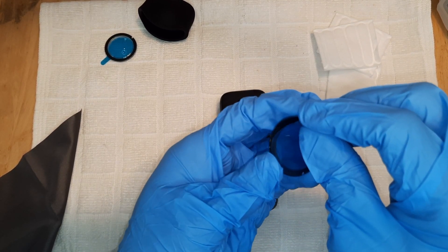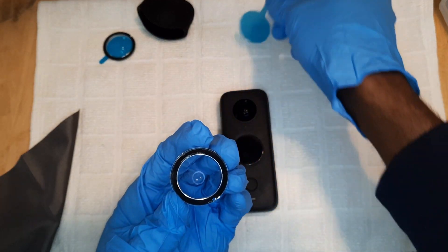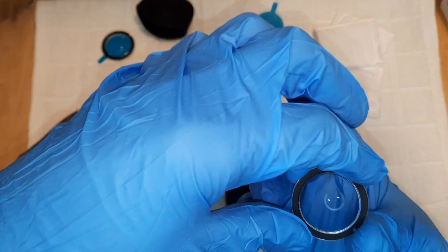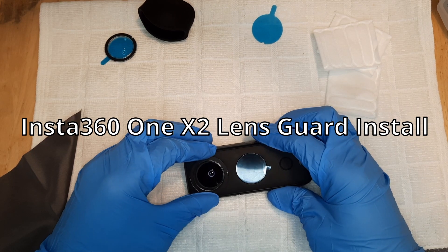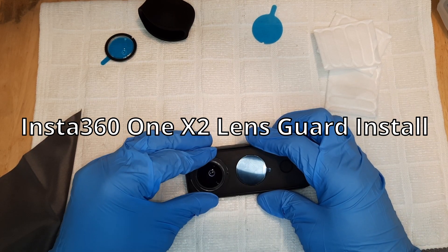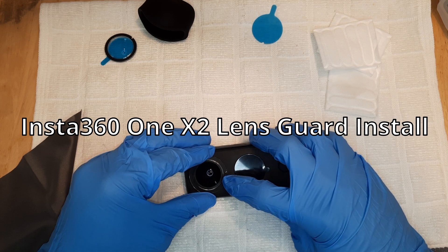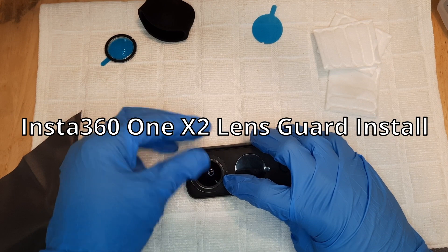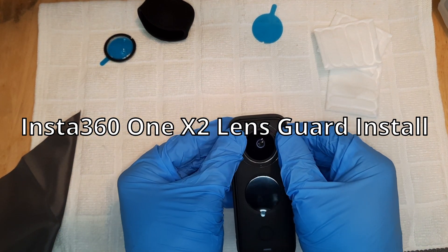So we're just gonna remove this blue tab, and that exposes the adhesive that is supposed to affix the lens guard. Just make sure the holes line up — that is the hole on the camera and the hole on the lens guard — because you don't want to cover the microphone on the camera. Once you have that lined up, go ahead and give it a firm press.